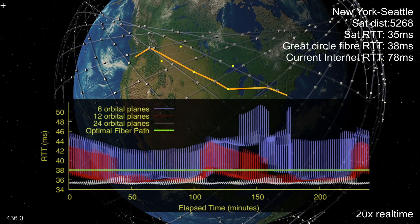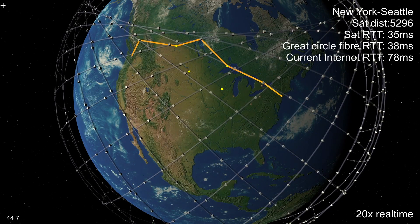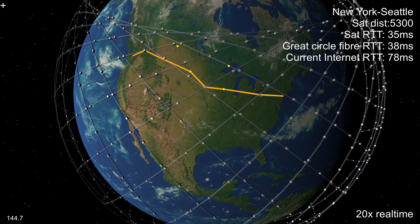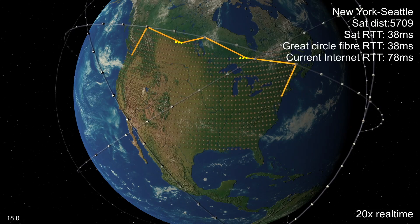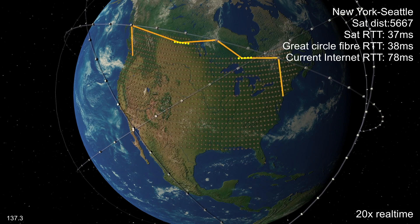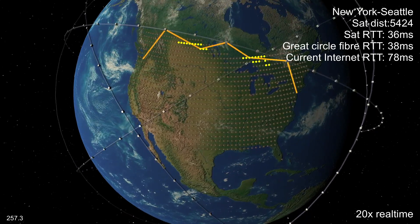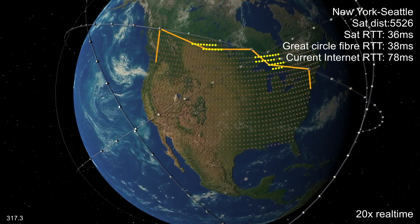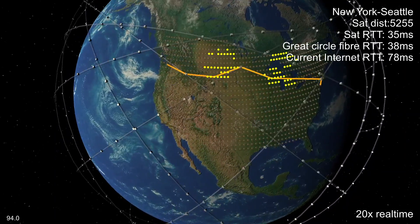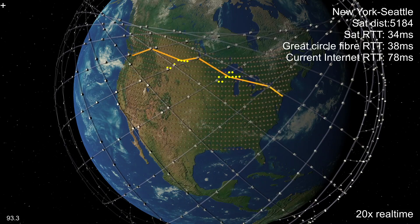The biggest improvement comes if we add more ground stations. Starlink user terminals will also use phased array antennas, so they're likely to be able to talk to more than one satellite at a time. Can we use conveniently located user terminals for relays if they're currently idle? I've picked locations every 100 km or so. Once SpaceX starts selling terminals there should be hundreds of thousands of locations to choose from, and many will be idle at any time. As the Earth turns, you can see how the choice of best relay changes. Even with relatively few satellites, if you have enough ground stations to choose from, you can roughly halve current internet latencies across the US. As more satellites are added, latency and jitter continue to improve.